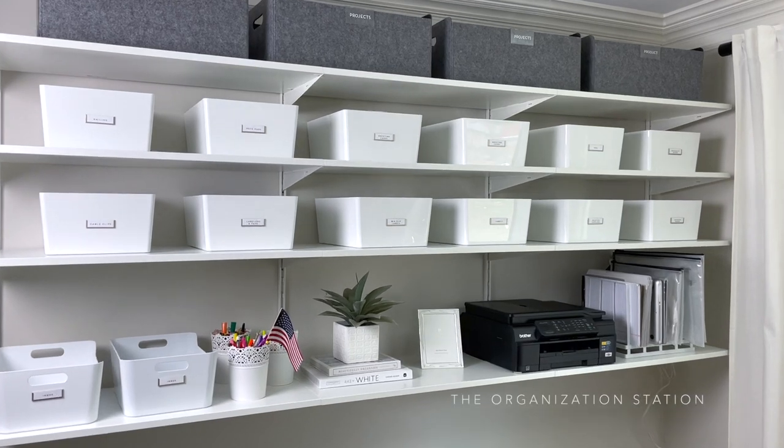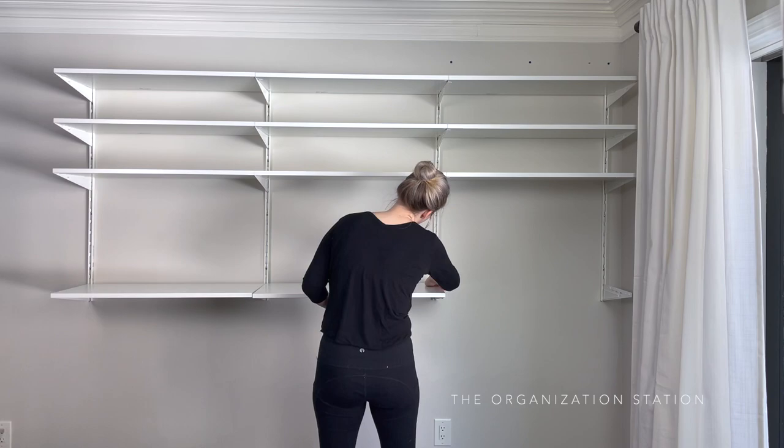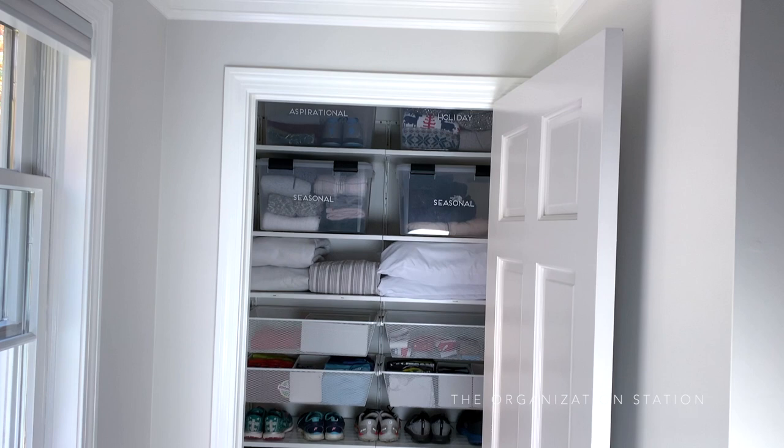Today I'm sharing how we implemented IKEA's BOAXEL system in our home office. This is the third BOAXEL system that I have installed. If you missed them, the videos for the other two will be linked in the description box below, along with all products mentioned in this video. Thus far we have done a master bedroom closet, which turned out amazing, as well as a small closet that stores luggage, running gear, linens, and seasonal clothing items.